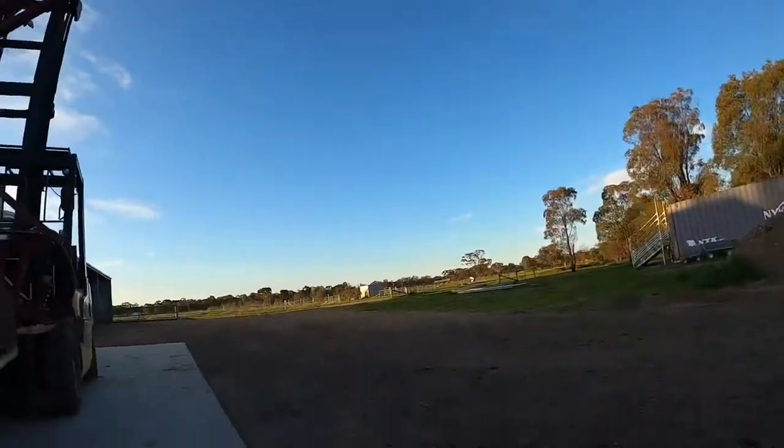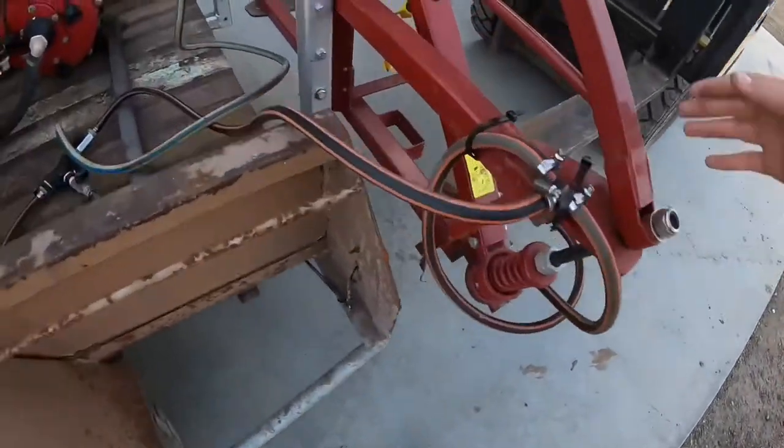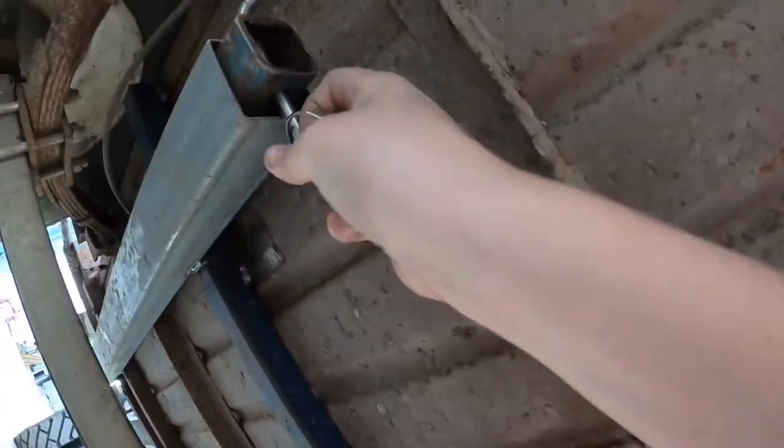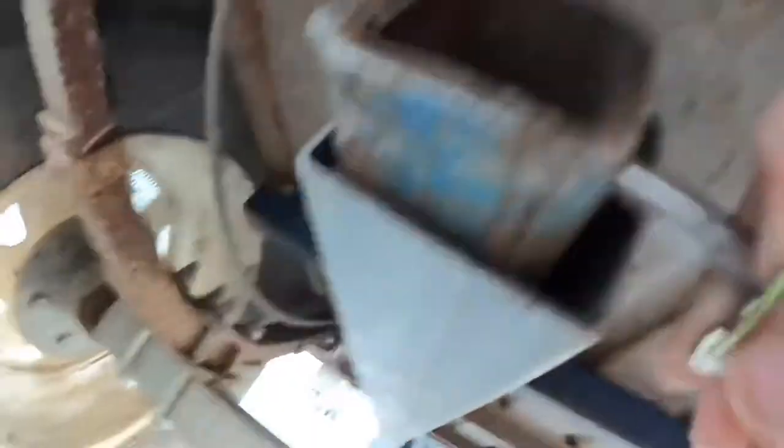If it feels like it — might have to push it forward because the pin doesn't want to come out. Nice. Just pull it out like that. Sit there. And feel like being a monkey and take this other pin out. It doesn't feel like nipping me — which it does. There we go. Take those out.